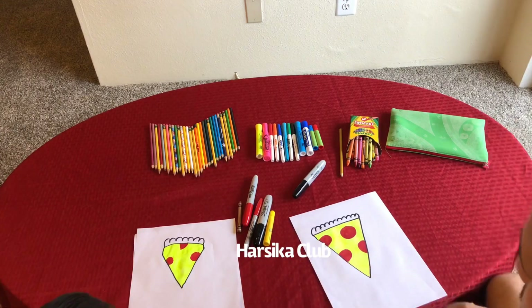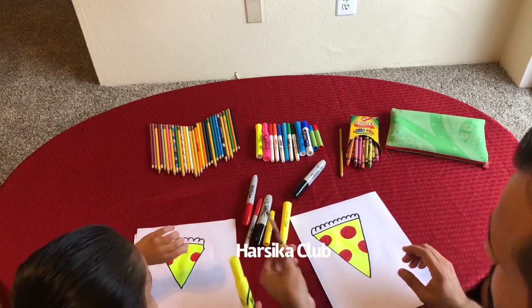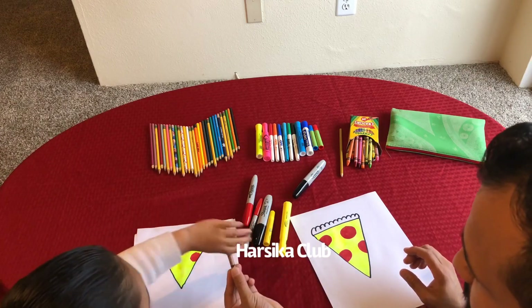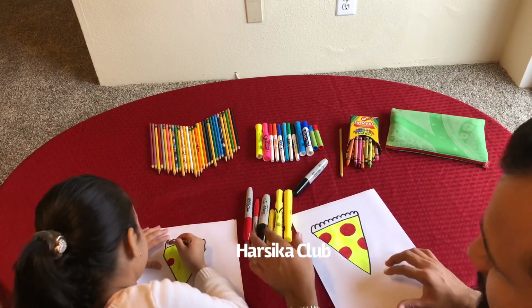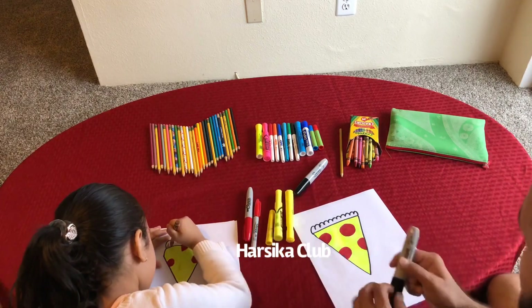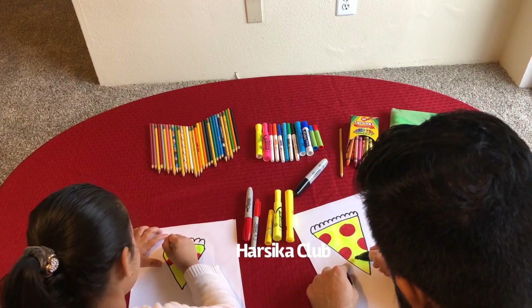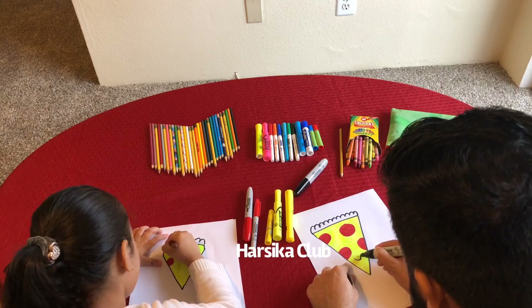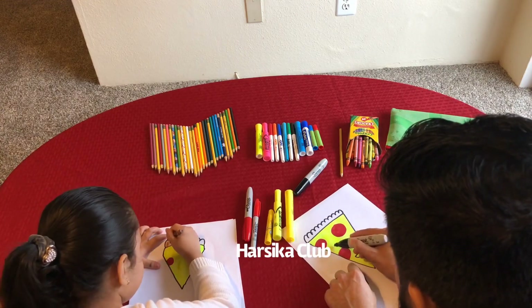Then one more thing — you wanna draw first or me? Me. Okay, draw it. Brown. I'm gonna make the smiley face. If I draw an eye, I will draw a smiley face. And then I'm gonna make the eye.